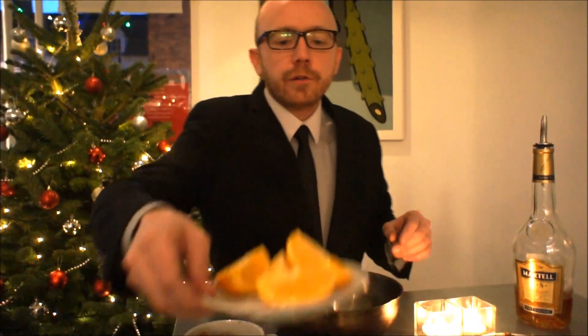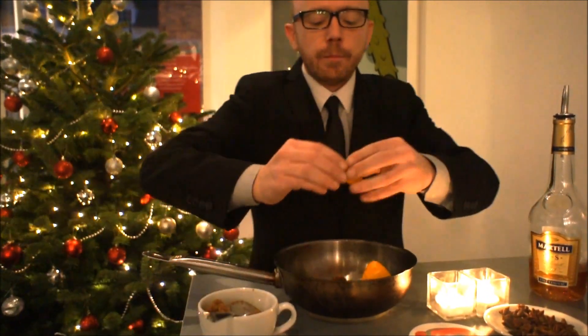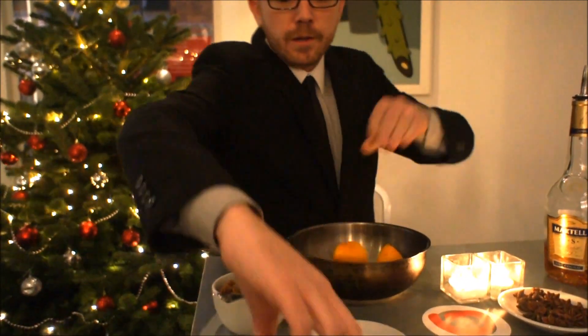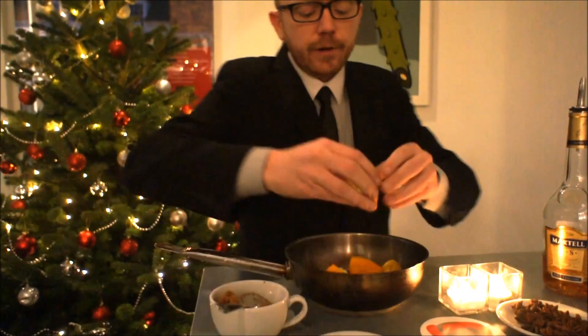Might seem like quite a lot but with the red wine and the brandy it will just balance it all out perfectly. Get an orange, cut it into sections. We're just going to squeeze each section directly into the pan that we're going to cook the mulled wine in. Get as much juice out as you can but it's not essential that you get every last bit.